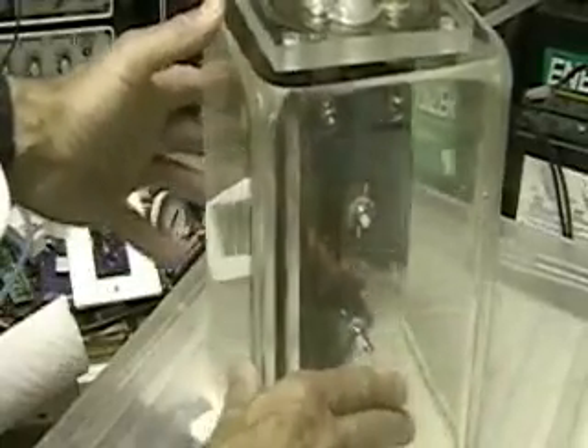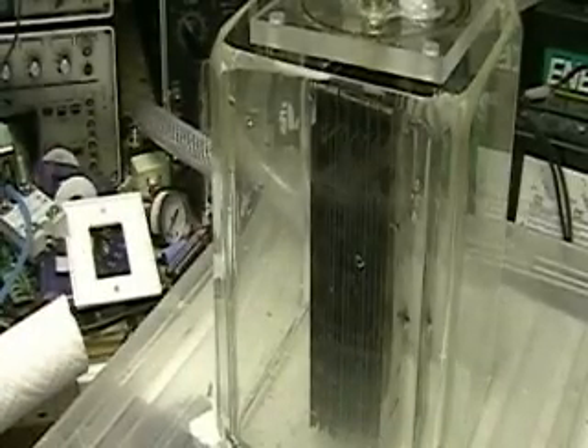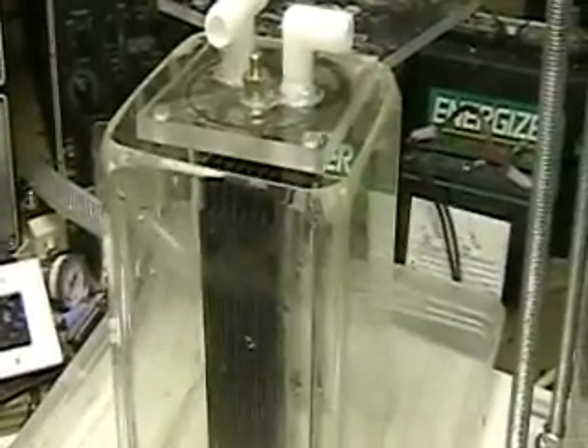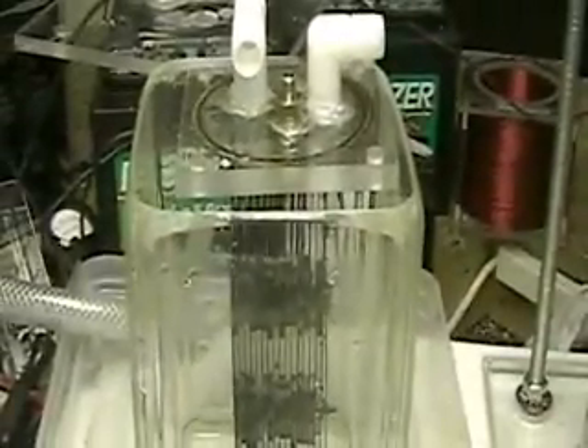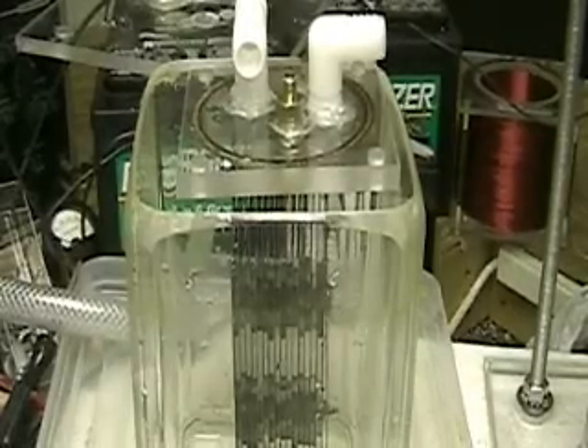From now on, all my videos and all my testing is going to be done with distilled water and lye. Distilled water will not conduct electricity — there are no electrolytes in it. So that gives me a great bottom line, and then all I have to do is figure out how much electrolyte or lye I'm going to use.